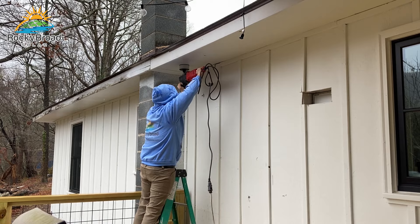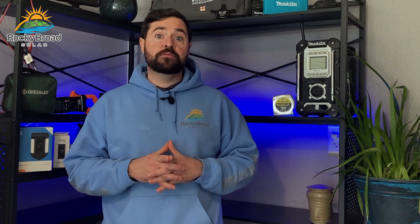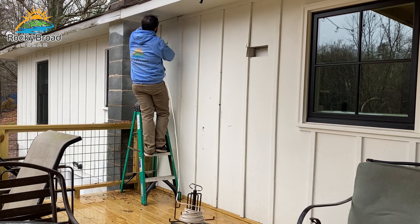I pre-drilled a pilot hole, then used a four-inch hole saw and a right-angle drill to drill my holes. After the holes were drilled I pulled my Romex wire from the exterior up into the attic to my central junction box, where everything heads down to the basement and eventually to my critical loads panel.